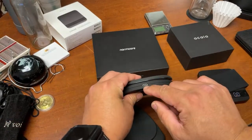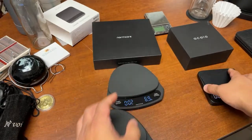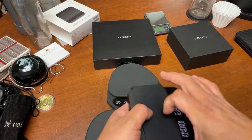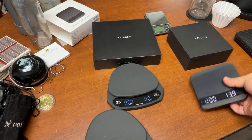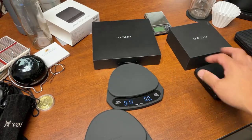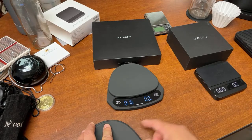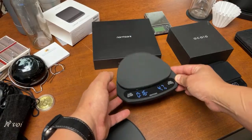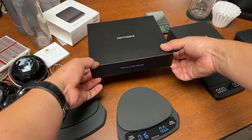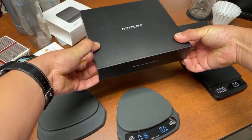This is USB-C rechargeable, compared to Acaia scale which is micro USB. With Acaia scale, one charge lasts about two to three weeks — a pretty long time — but I have no idea how long it's going to last for the Gnomecore. I fully charged it, so let's find out how long before we need to recharge the battery again.